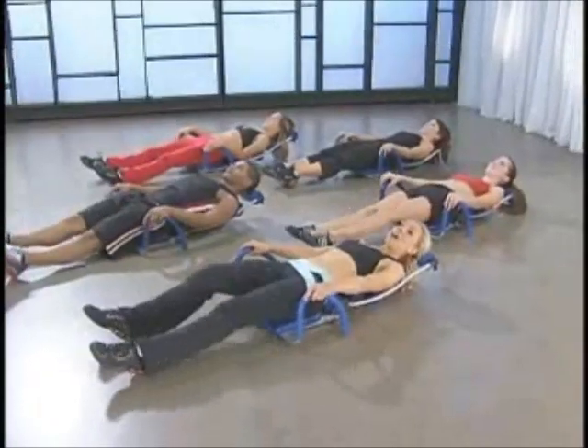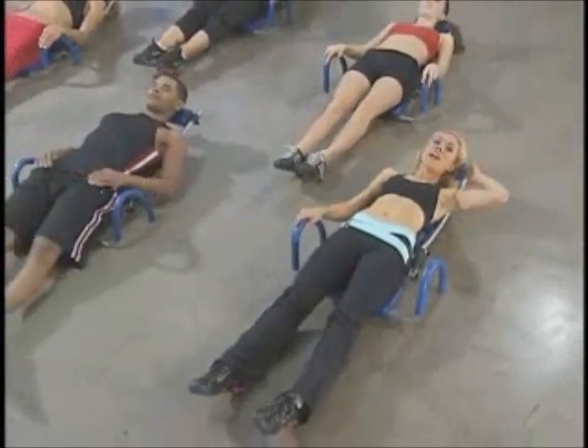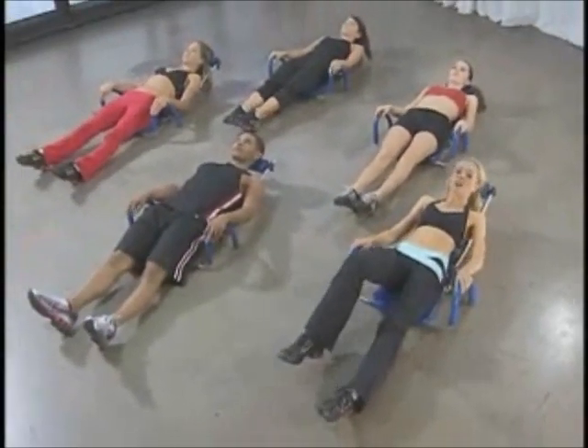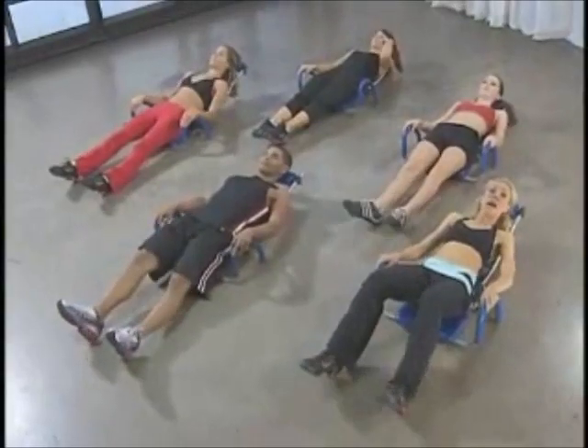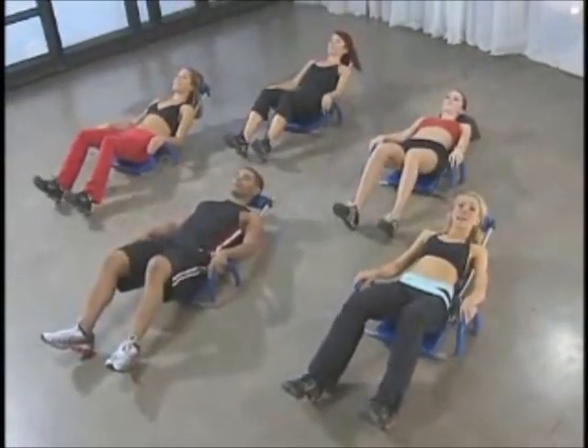Lengthen the legs for a moment, shake it out. You did great. Just want to make sure that you're always checking in with yourself, keeping your neck and head totally relaxed on your rollers. Take the heels back up, hands on your handles. Let's go right away — two counts, up and down.